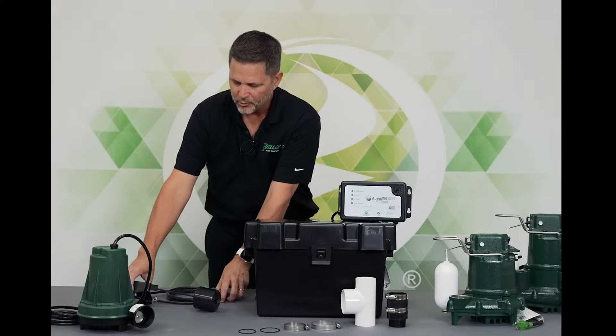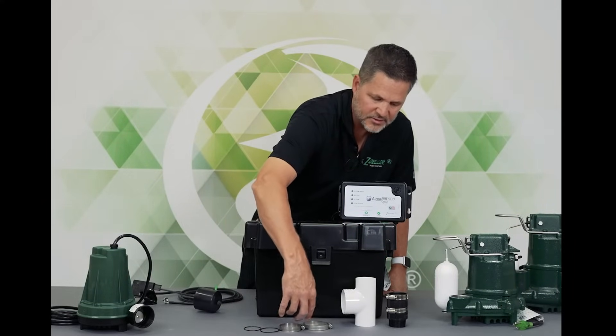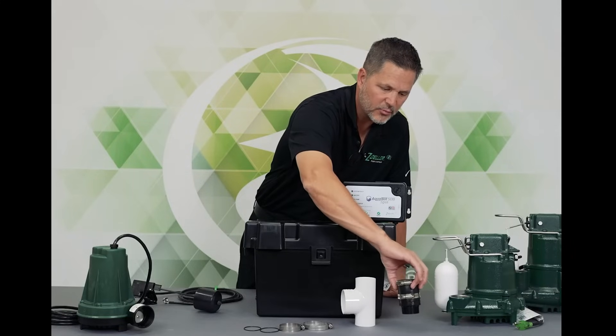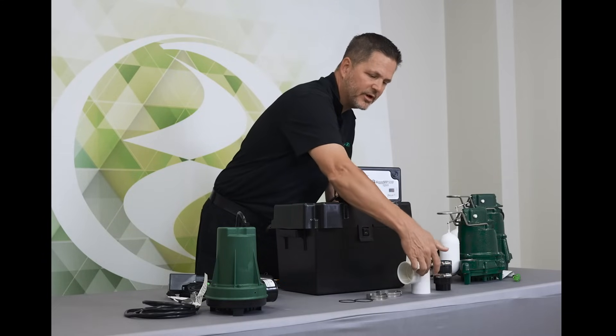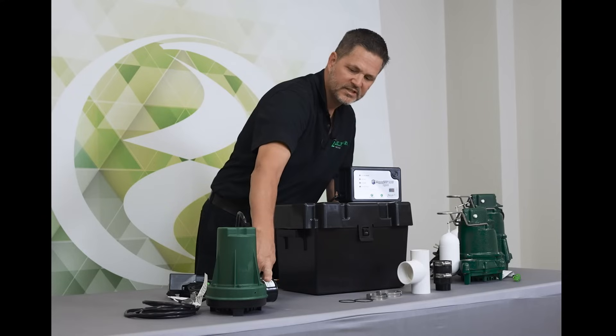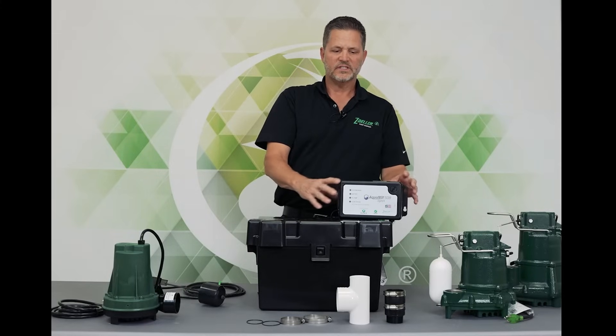We have the operational float switch. We have some clamps and hardware here, a thread-in check valve. We call this a bullhead T — it's inch and a half by two inch, and that accommodates the pump. There's a battery case and then the controller itself.